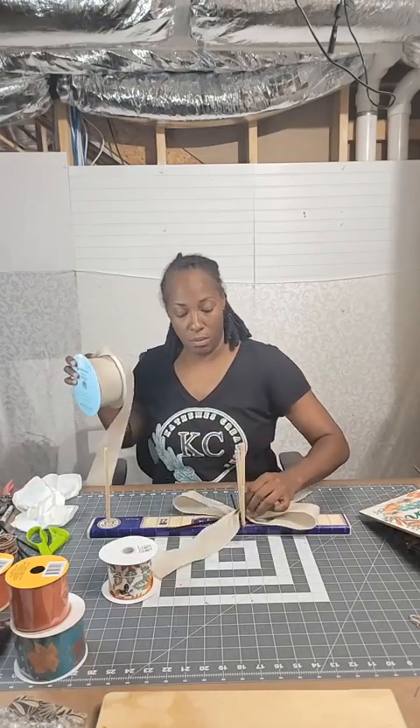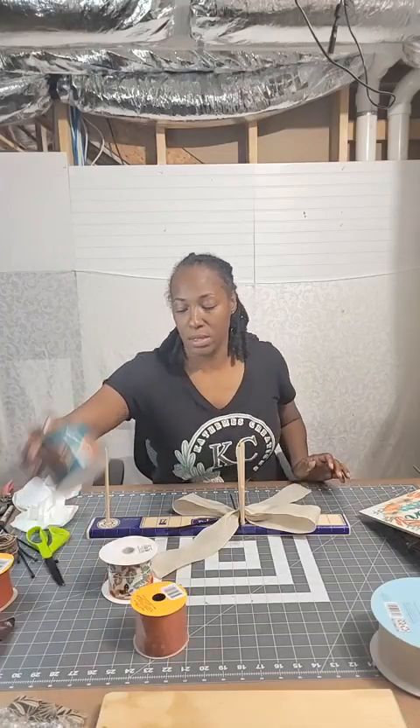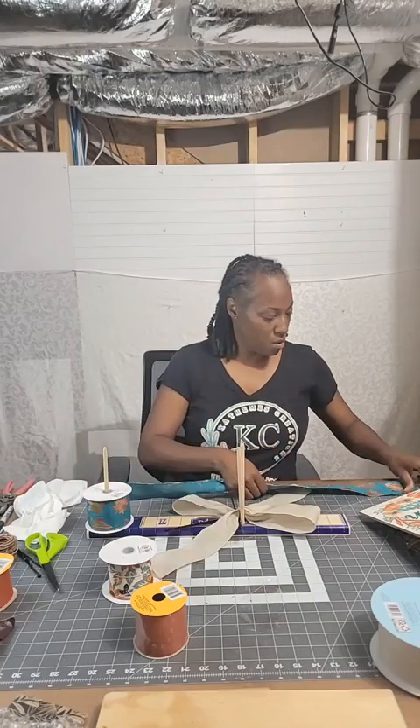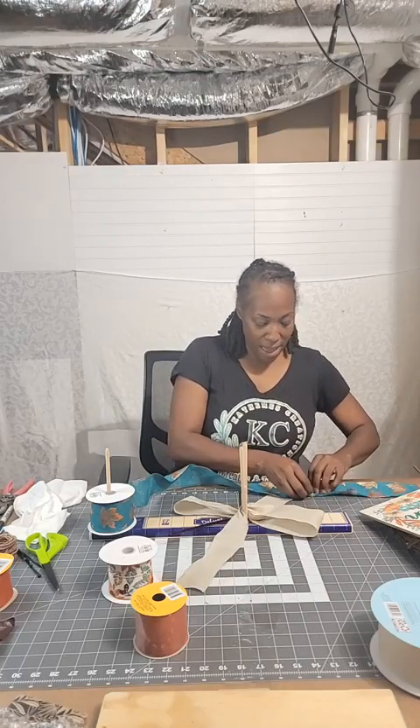We're going to do two loops of each ribbon. I'm going to go with this beautiful teal color next. I put that there, and I want my tails to be about 10 inches. I have a tail here and here, and a loop here and here. I do my 10 inches using my mat on the table. Then I go the opposite direction for this loop — this is where I'll put my tail. And I go in about an inch and a half shorter than the first loop.